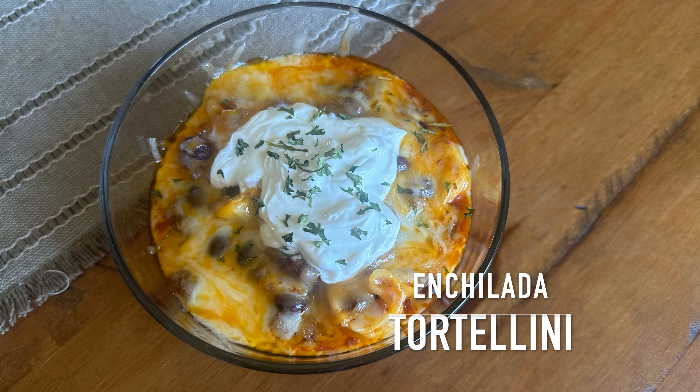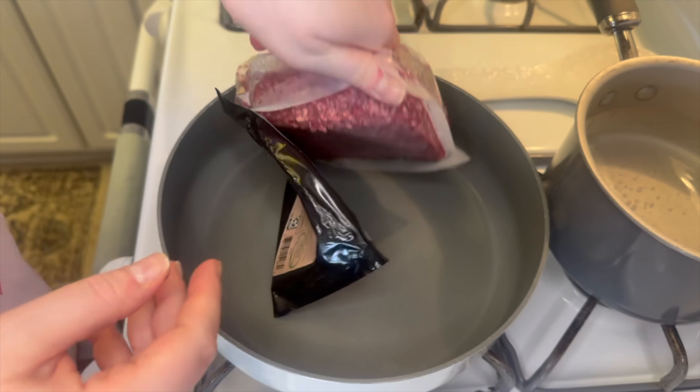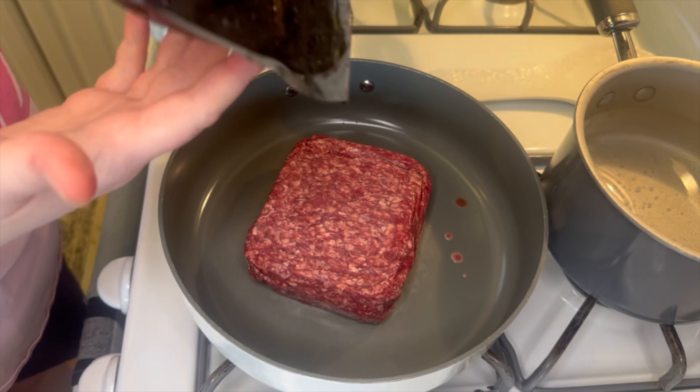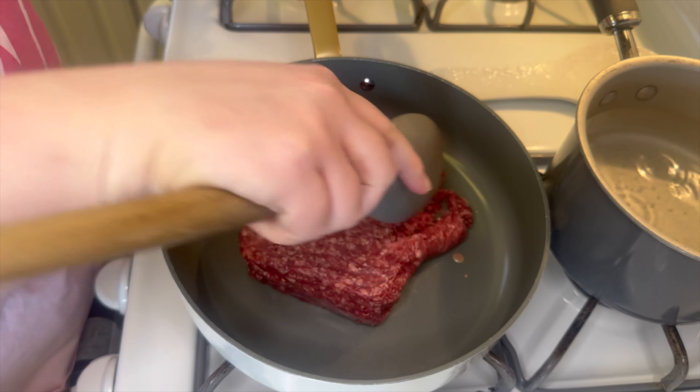Next up, we're going to make this enchilada inspired tortellini. To begin, I'm just adding one pound of ground beef into my skillet. I'm going to break that up and let it completely cook in the pan.